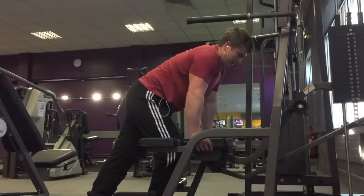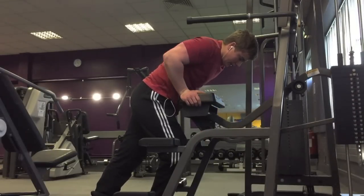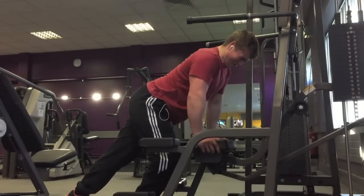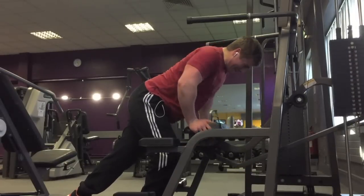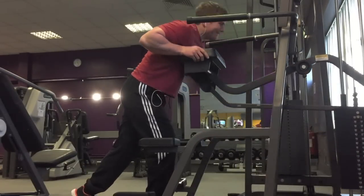For me, I like to grind out a few extra reps. If you're not experienced you could put yourself at risk, however I've been training long enough to know how I can swing out a few extra reps and just get extra time under tension for the muscle.